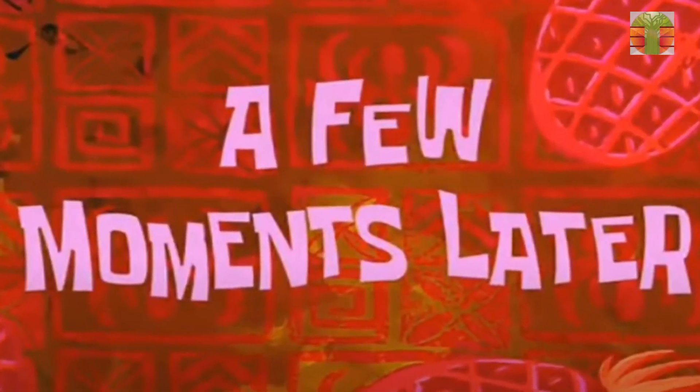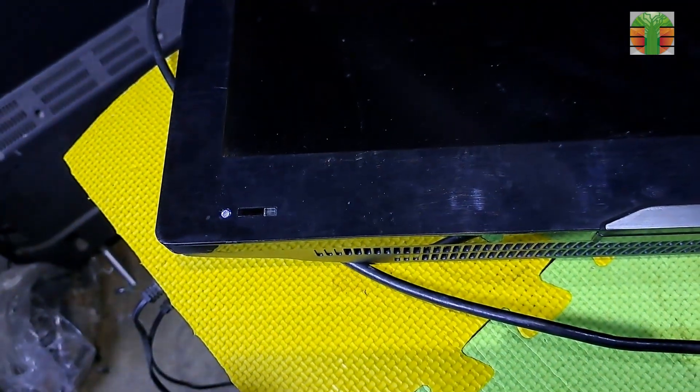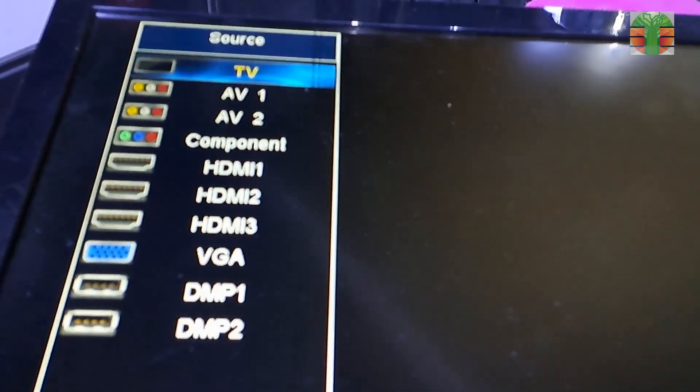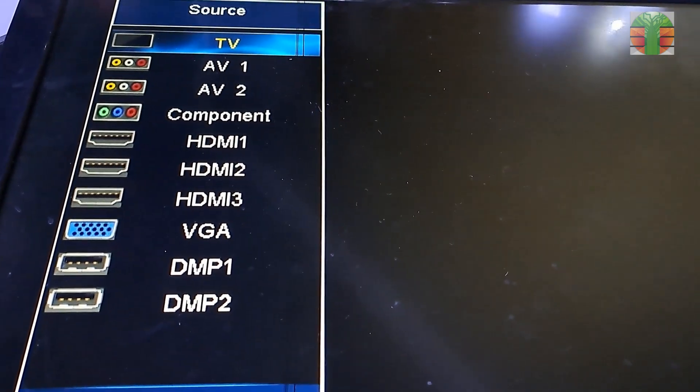A few moments later — the TV is working with a black vertical line, but it's working. Thanks for watching. I hope you enjoyed my video. If you did, make sure you subscribe and hit the notification bell so you never miss a video like this. Once again, this is Tebs.